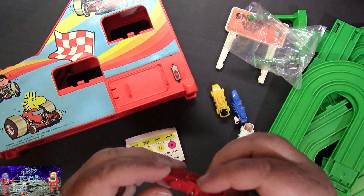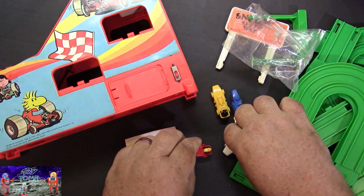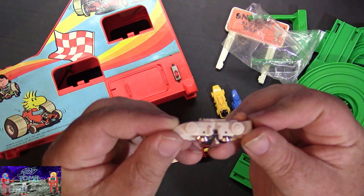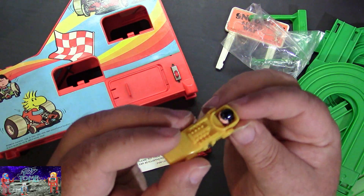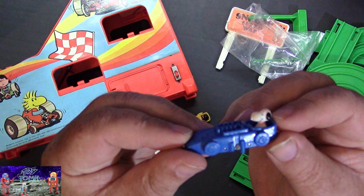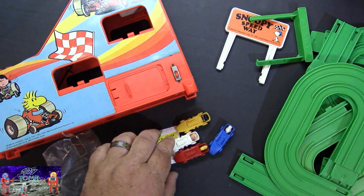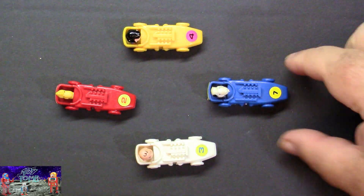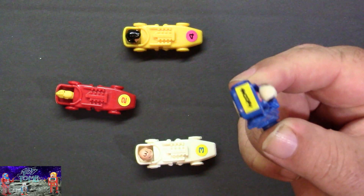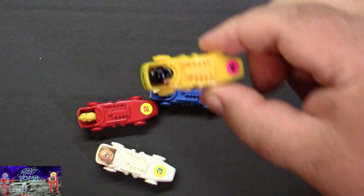Here's Woodstock in his red car. And we have Charlie Brown in his white dragster car. And of course we have Lucy in her yellow car. And then we have Snoopy in his blue car. With the decals installed: Snoopy is number one with his name on the back. Charlie Brown is number three. Woodstock is number two. And Lucy is number four.